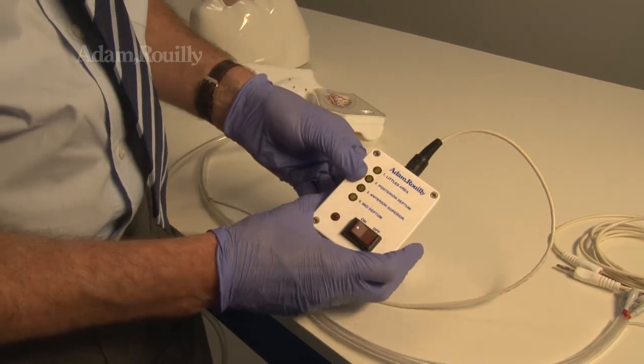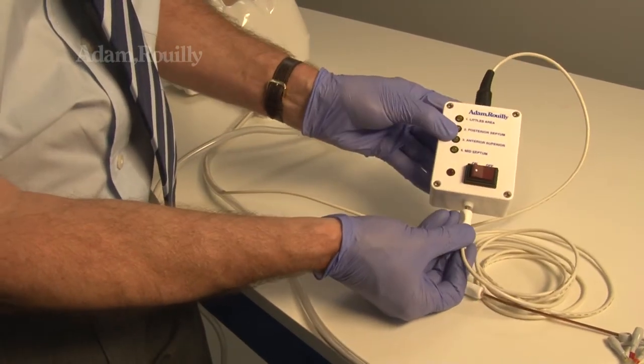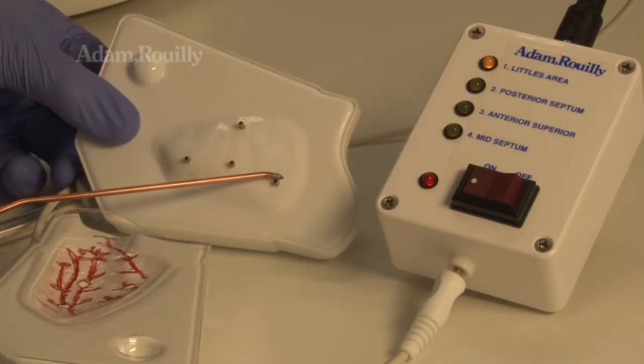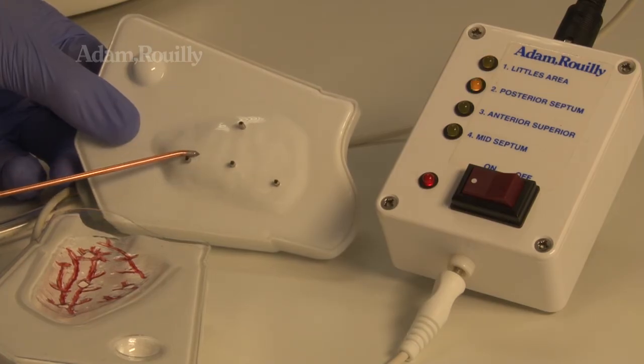For cautery, connect the head to the control box and the imitation cautery tool. Switch the control box on. The lights illuminate to the corresponding area being cauterised.